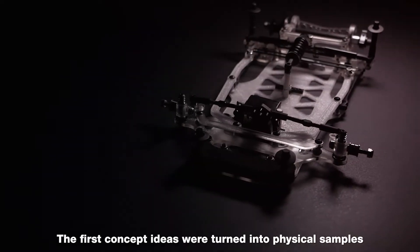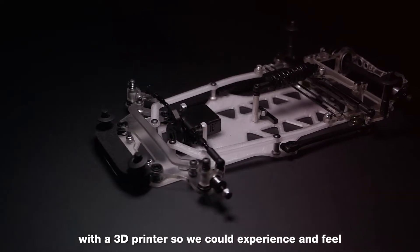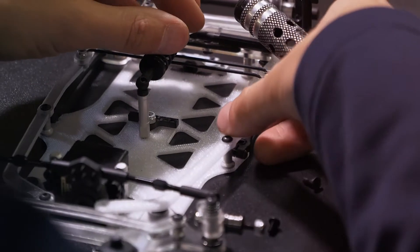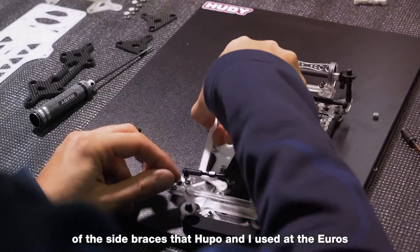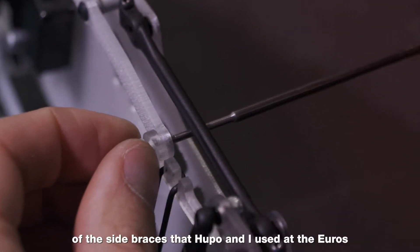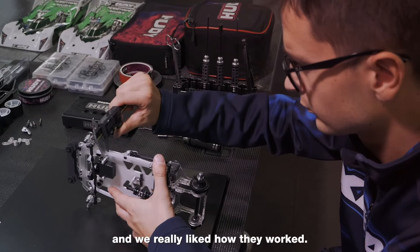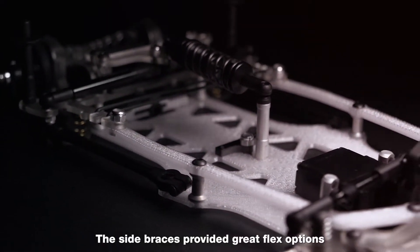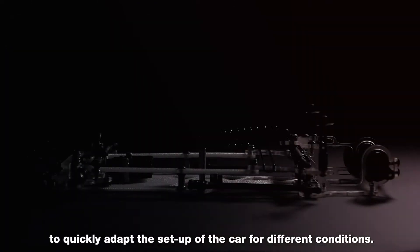The first concept ideas were turned into physical samples with a 3D printer, so we could experience and feel the real product in hand and see all the details in reality. In this early concept stage, we made the first prototypes of the side braces that Hoody and I used at the Euros to adjust the flex and to stiffen up the chassis — and we really liked how they worked.